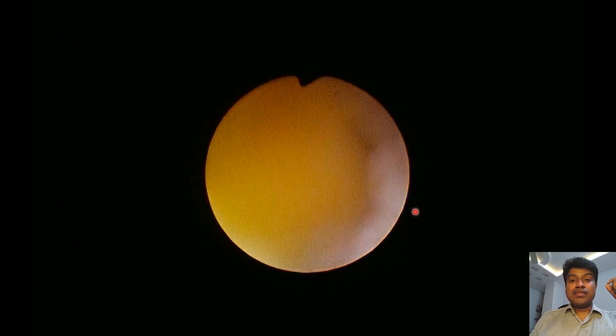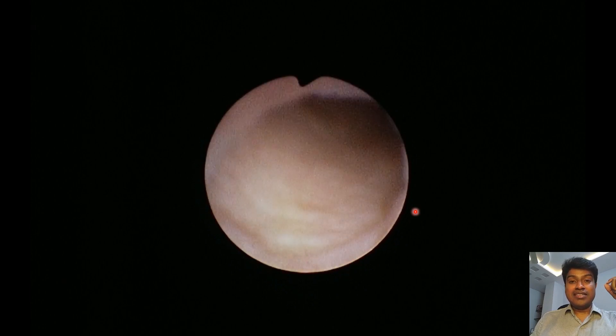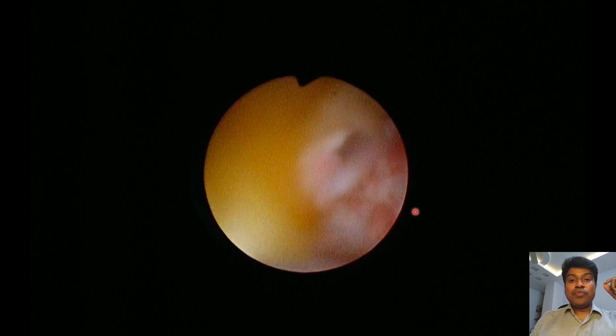One of the ways to assess the completion of urethrocele fulguration is to negotiate the scope into the urethrocele and into the ureter.